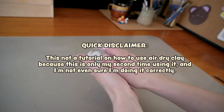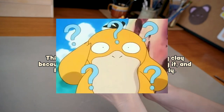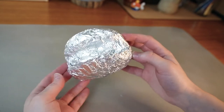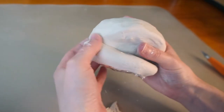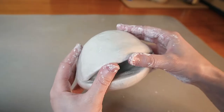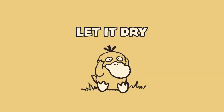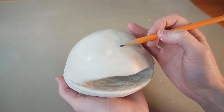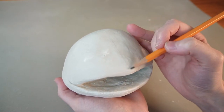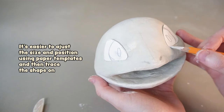Starting with the head, I made an armature in aluminum foil and covered it with clay, then started shaping the mouth. I left it to dry for a few hours — the clay is about 50% dry and is pretty firm but still a bit tacky. I softly sketched where the nose and eyes would go.